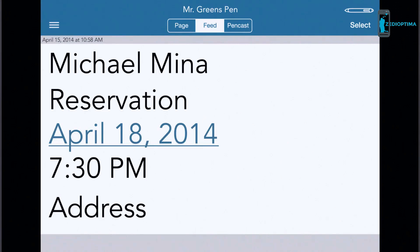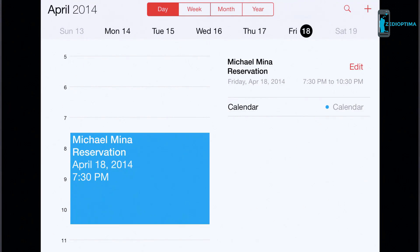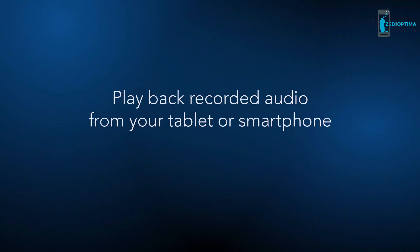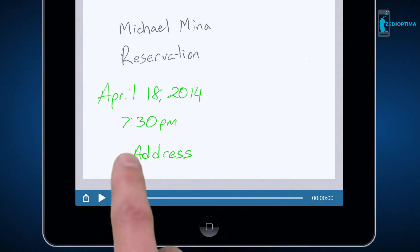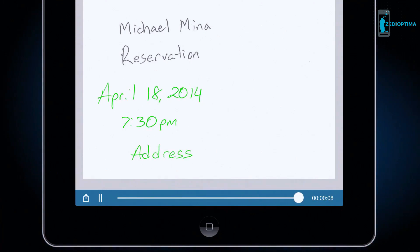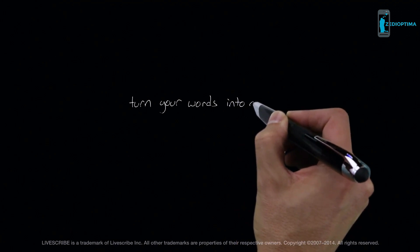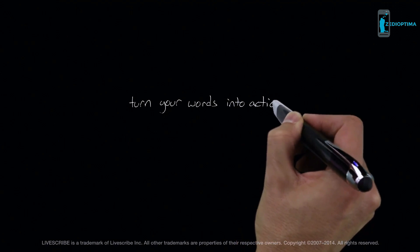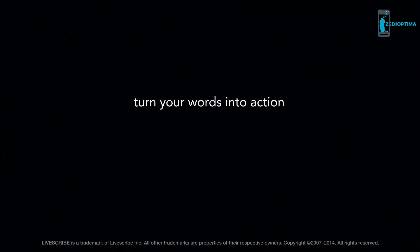Your notes become more useful when they appear in your favorite apps. Simply tap your notes to play back audio from that moment in time — 252 California Street in San Francisco, correct? With the Livescribe 3 SmartPen, turn your words into action.